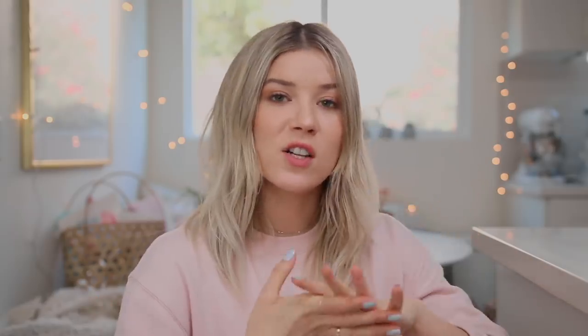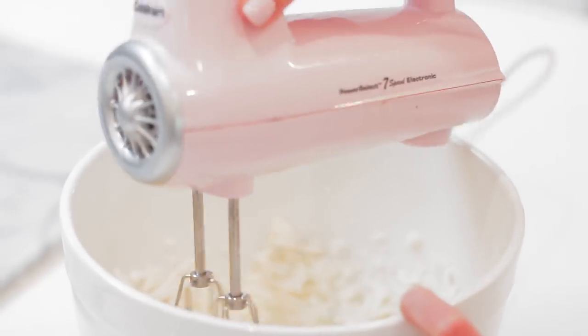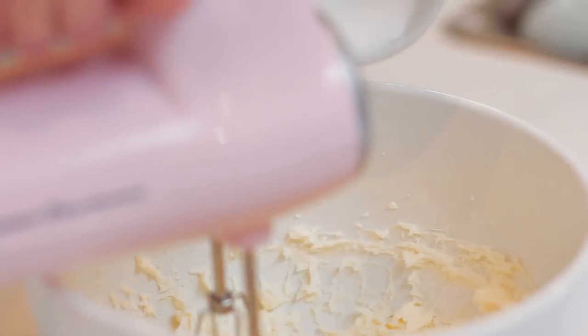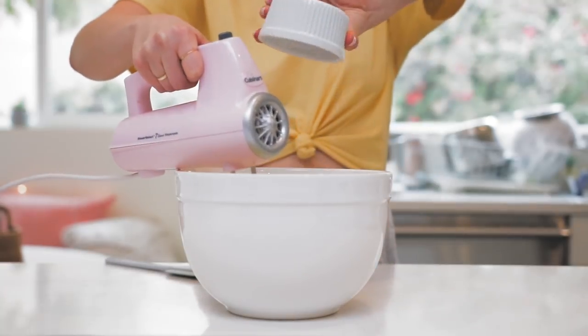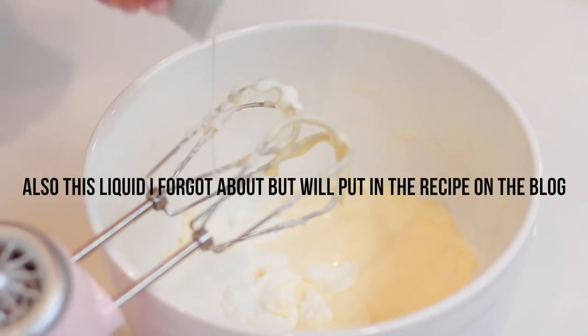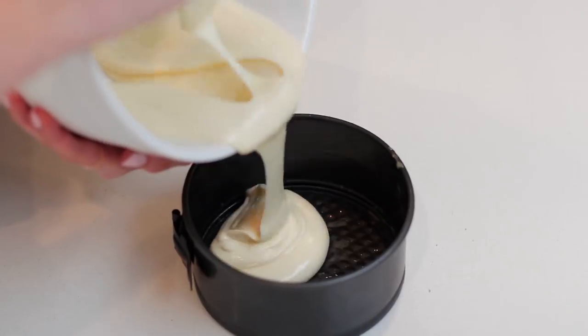In my stand mixer, I started with room temperature cream cheese and whipped that up - you definitely want it to be room temperature because cold cream cheese is really hard to work with. Once it was smooth, I slowly added in my sugar a little at a time, making sure it was fully incorporated before adding more. After the cream cheese and sugar were combined, I added in my egg, then sour cream, then vanilla, and then a little bit of flour.